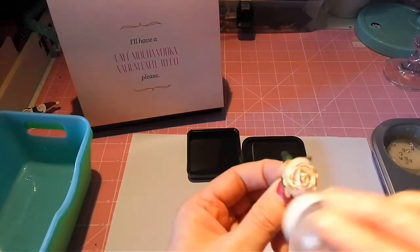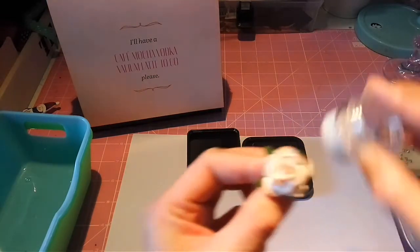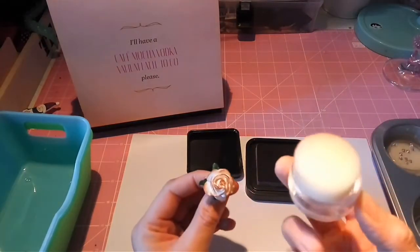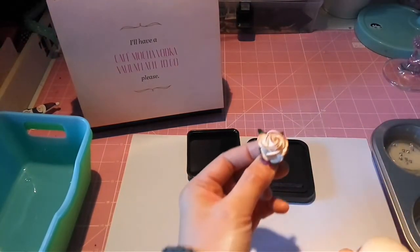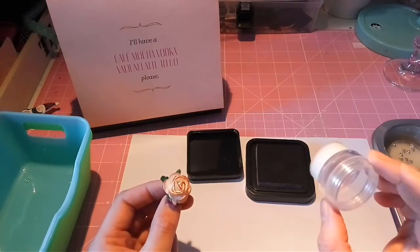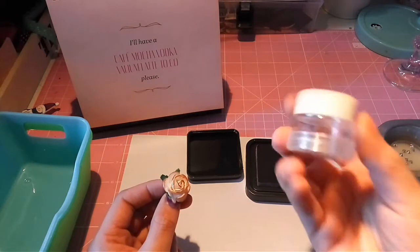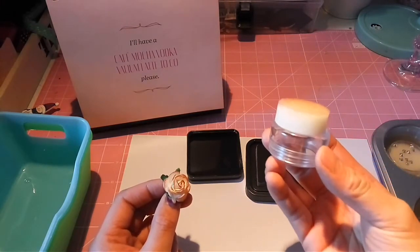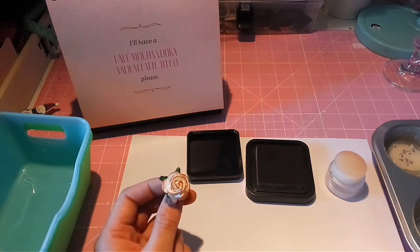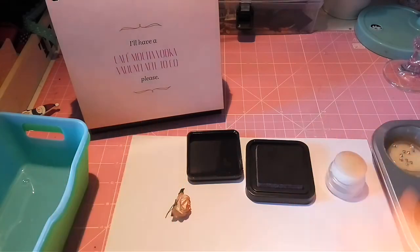You can take whatever distressing ink you want, so that way you can save some money on buying expensive distressing tools. This is my idea for today and I will come up with some other ideas as soon as I can. Thank you for stopping by and see you in my next one, bye!